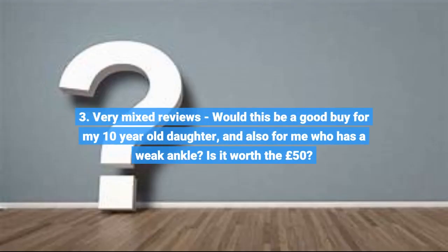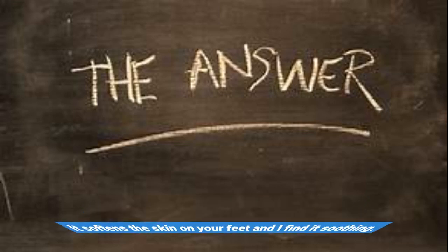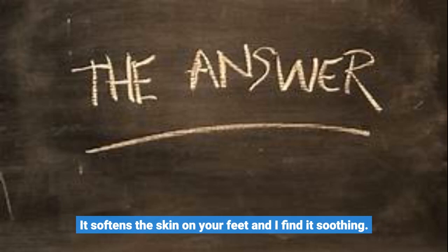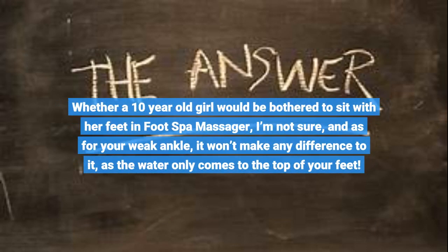Question 3: Very mixed reviews. Would this be a good buy for my 10-year-old daughter, and also for my husband who has a weak ankle? Is it worth the £50? It's really like a bucket you sit with your feet in, but it keeps the water hot and has a bit of a bubbling motion. It softens the skin on your feet and is soothing. Whether a 10-year-old girl would be bothered to sit with her feet in a foot spa massager I'm not sure, and for a weak ankle it won't make any difference, as the water only comes to the top of your feet.